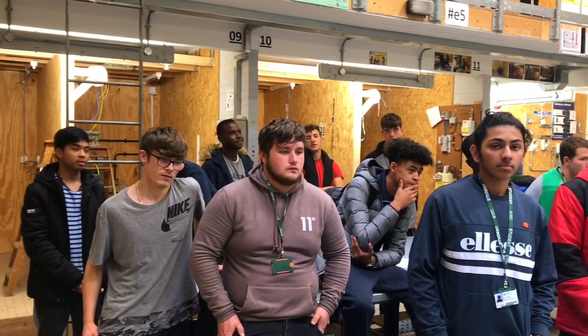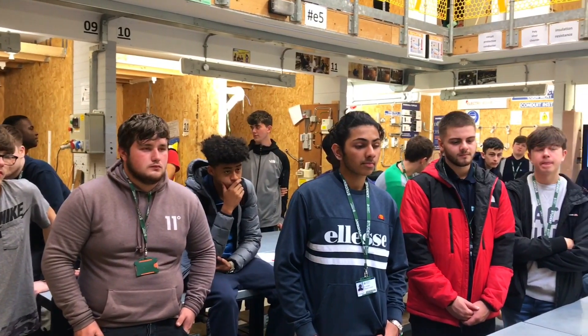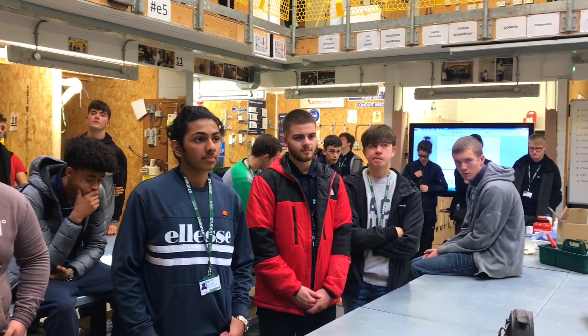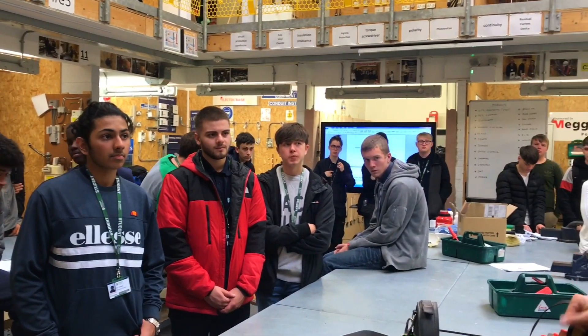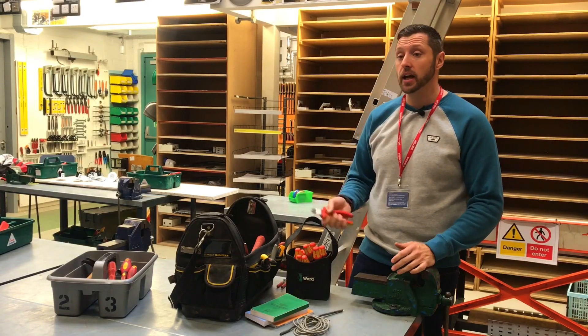It is worth spending the money on good tools because at the end of the day, these are your hands and these are in your hands all day, every day. It's like my side cutters — I prefer small side cutters, where some people prefer crops. Some people like larger things. It's just what you get used to in your hand.